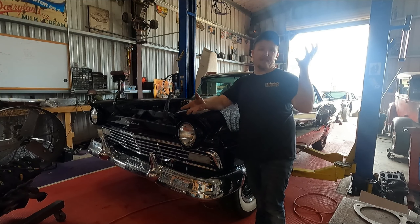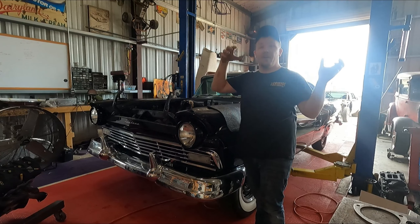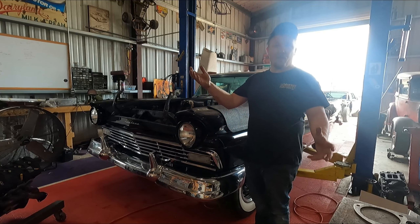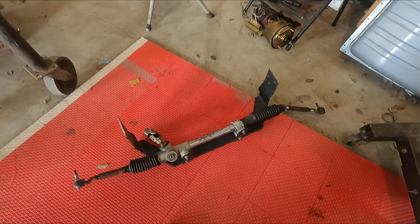We're also going to convert the steering column into a standalone column — not sure how you'd refer to it. It doesn't have a gearbox attached to it anymore, so we'll put a bearing at the end and all that stuff. We'll make a column and learn everything together. Let's start putting this in the Fairlane.